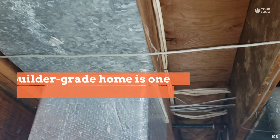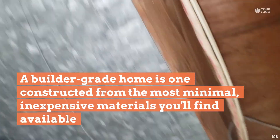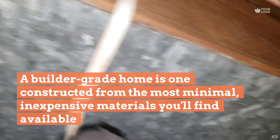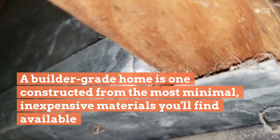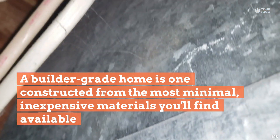All they did was blank off at the bottom, but you can see it's just nailed — look at the gaps, the gaps are everywhere.